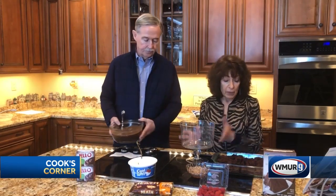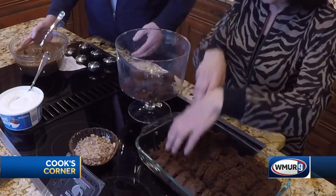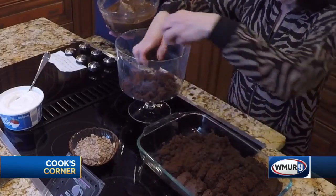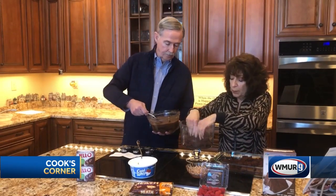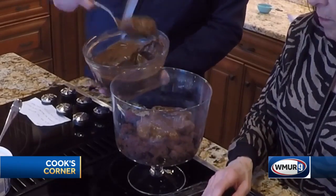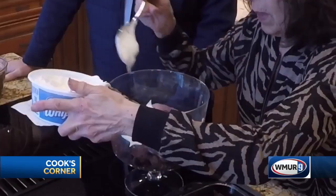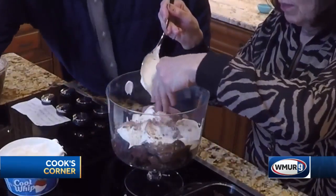When you're ready to layer it, you're gonna layer a third of your chocolate cake in your trifle bowl. Once you have that in there, you're going to put a third of the chocolate pudding on top, and a third of the Cool Whip. Spread this out a little bit, and then on top of that we're gonna throw some Heath bars crumbled up.